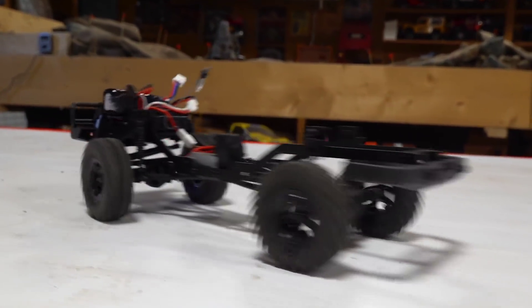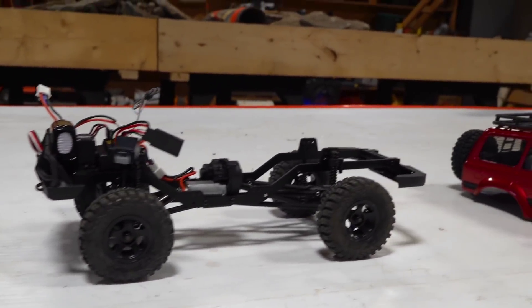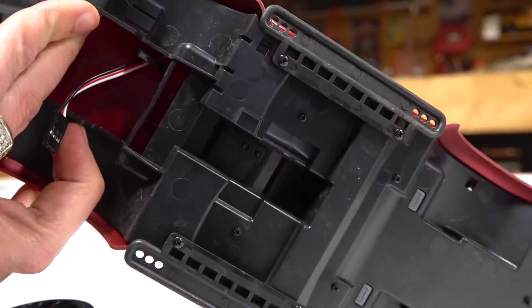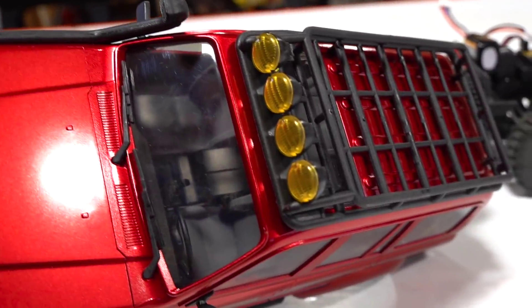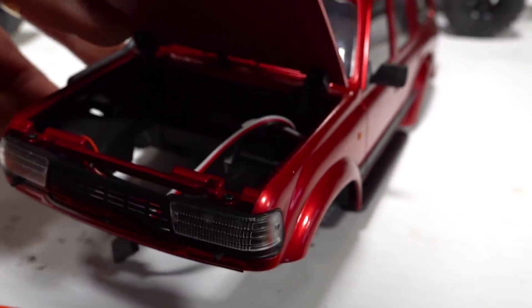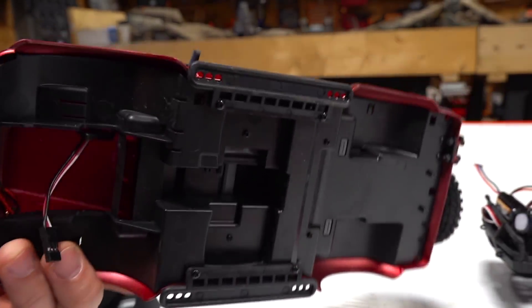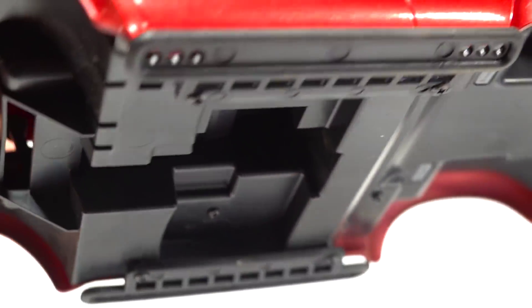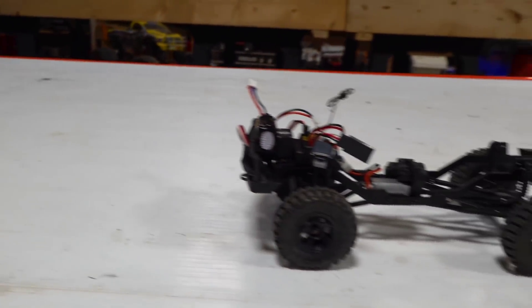So the body itself is causing acoustics. We can hear the ESC, but being inside this body that has an undercarriage as well as an interior with a hood, this hood is actually acting like a speaker box — it's amplifying the sound. I think the same thing is happening up there, making it louder than it actually is.